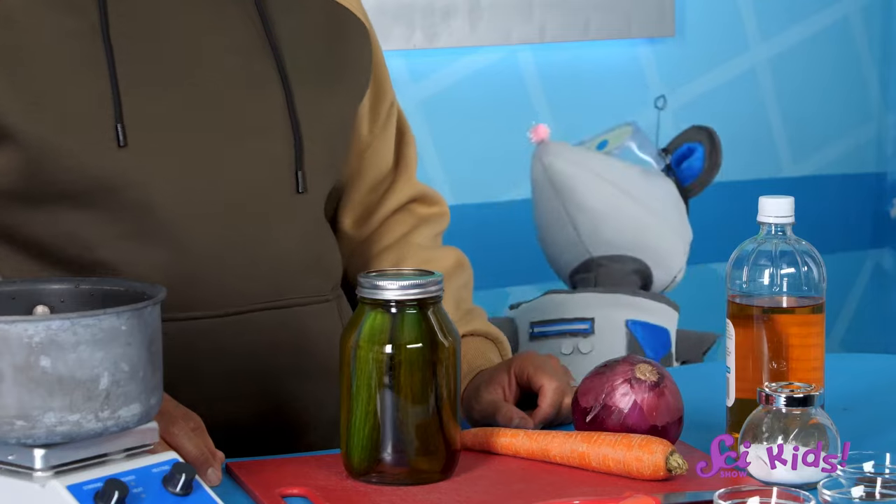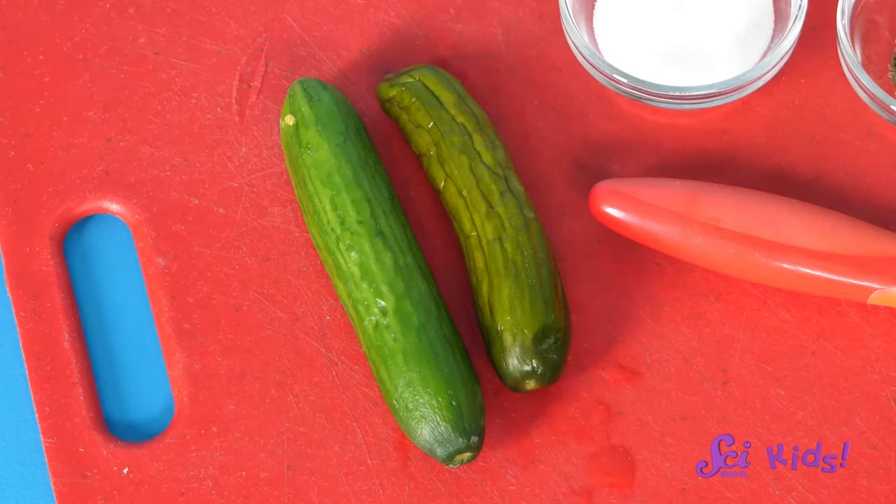Three or four days. But guess what, Squeaks? I made some pickles ahead of time! Now, before we sample them, let's put them next to the fresh veggies that haven't been pickled. We can observe how they are the same, and how they are different.